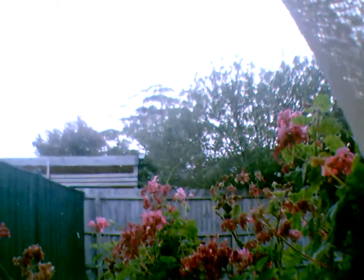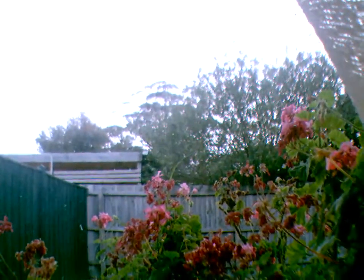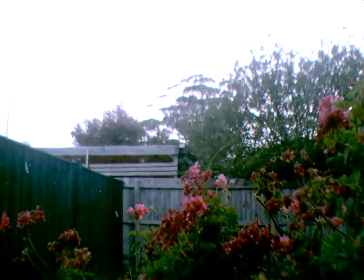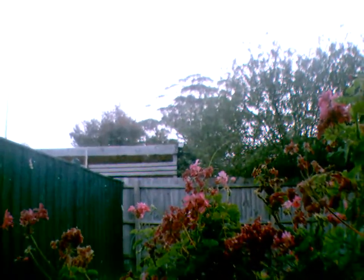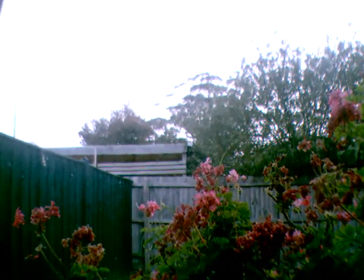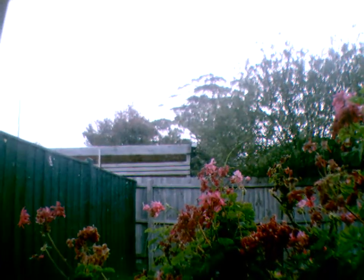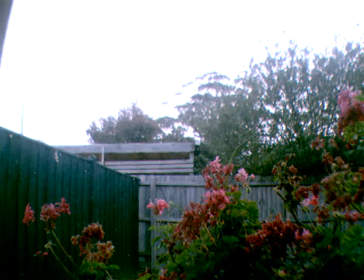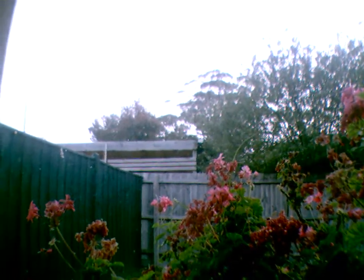It's about 13 degrees outside. The sky is somewhat pink and hazy due to the bushfires, which are about 200 to 300 kilometres east of here. I went outside earlier on and yeah, you wouldn't want to be spending too much time outside.